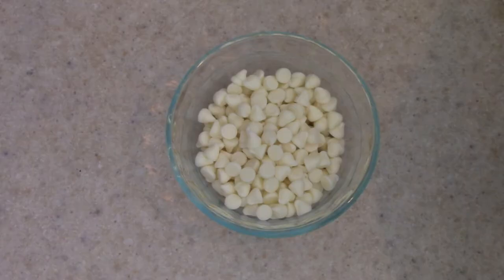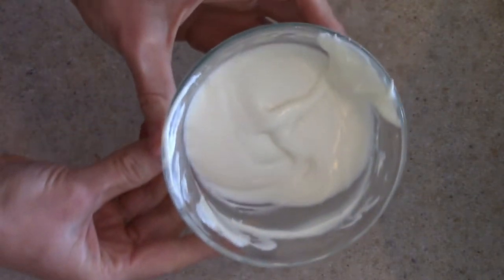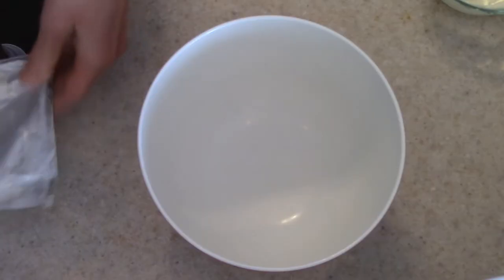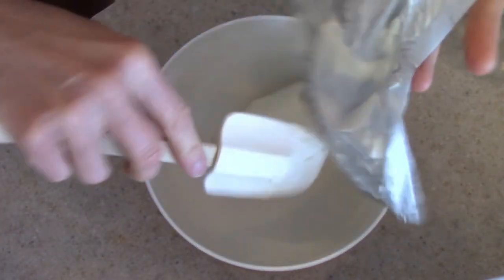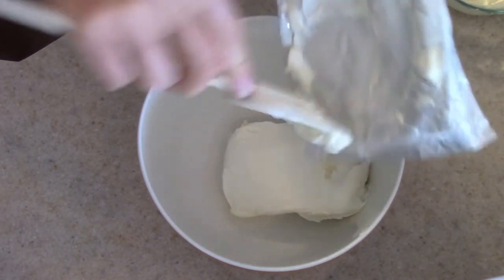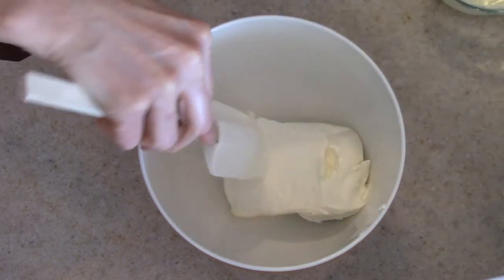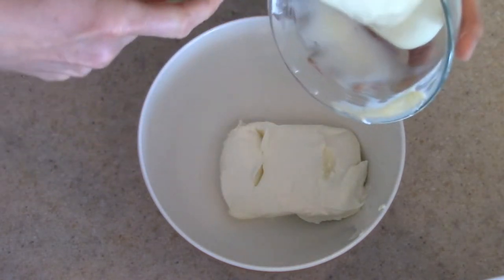So the first thing you need to do is melt your white chocolate chips — just melt them in your microwave. Then I'm going to put my softened cream cheese into a bowl and add in the white chocolate chips, the white sugar and the vanilla extract, and give it a good stir until everything is nice and combined.